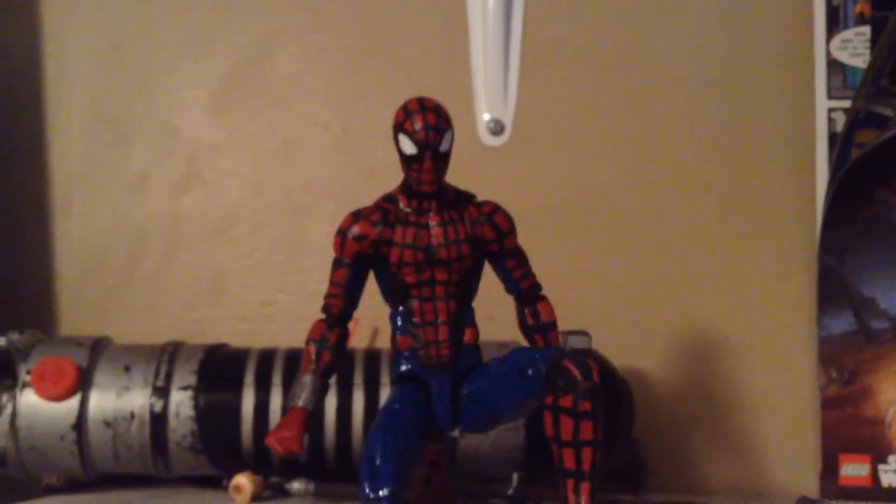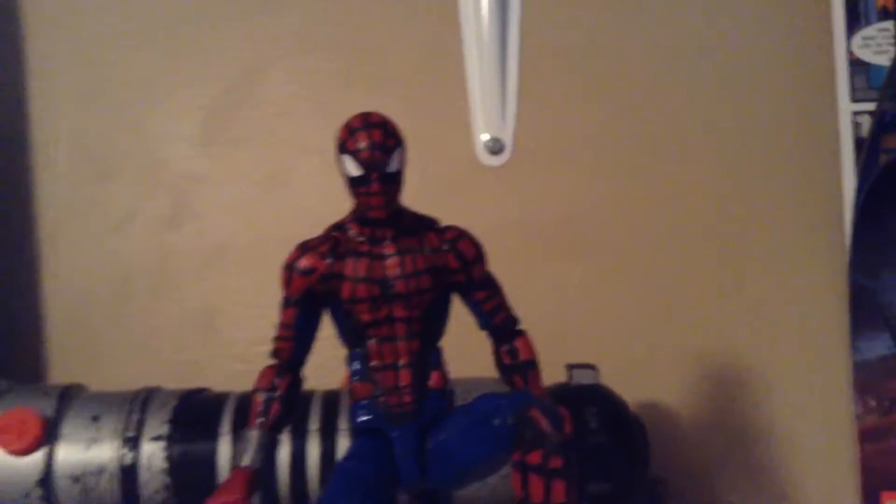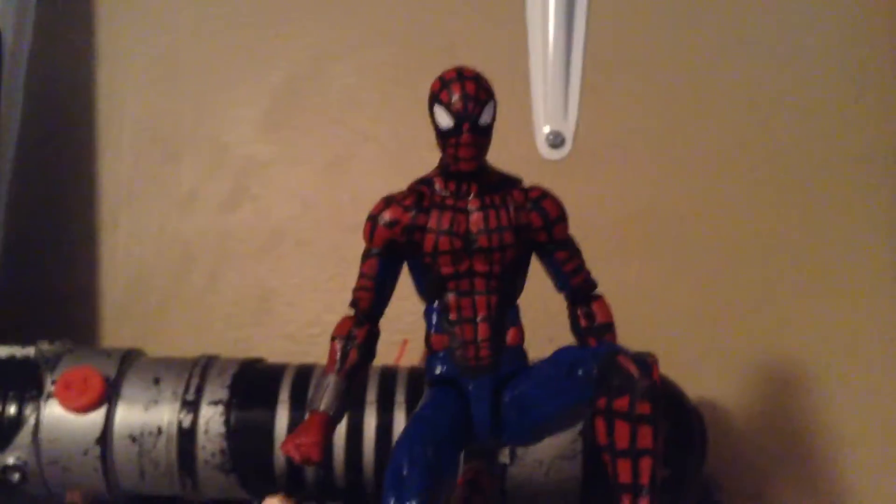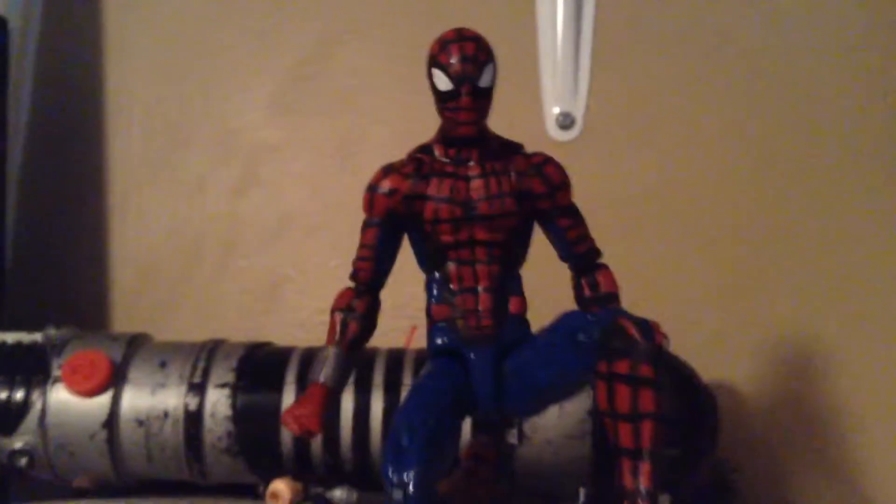This is Kenny Say Cheese, here with a video. Sorry I haven't uploaded in a minute, but today we're going to be doing kind of an action figure. I haven't been feeling very well — I've been feeling really dizzy — but I decided my friend Morse uploaded his video, you should check it out.